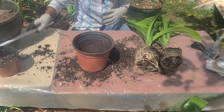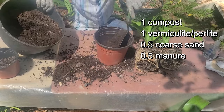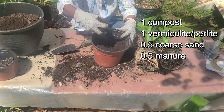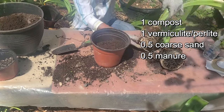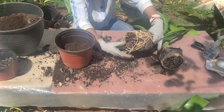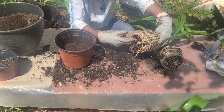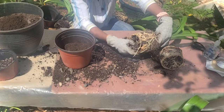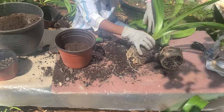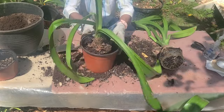The potting soil we're using is very porous, high in organic matter. Just place sufficient in the bottom. I'm teasing out some of the stones that may be in the bottom — you can see them there. But I don't want to disturb the roots too much at all.